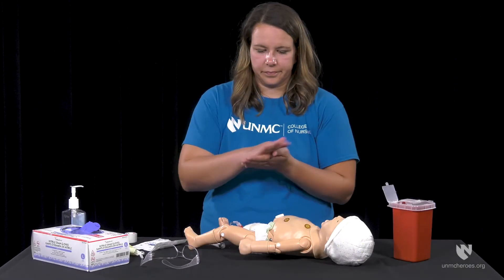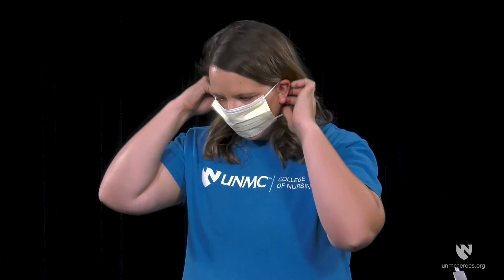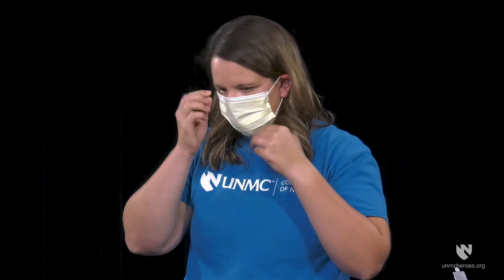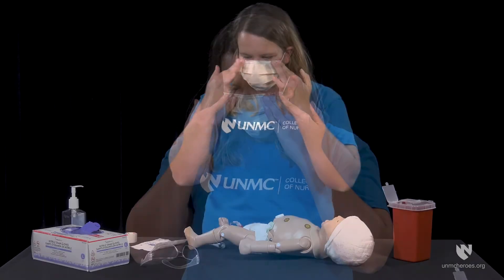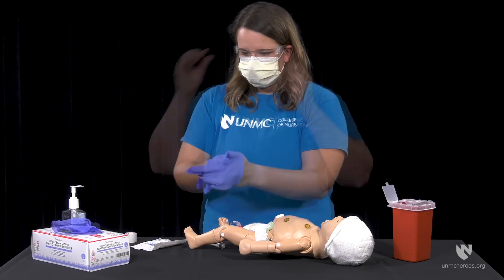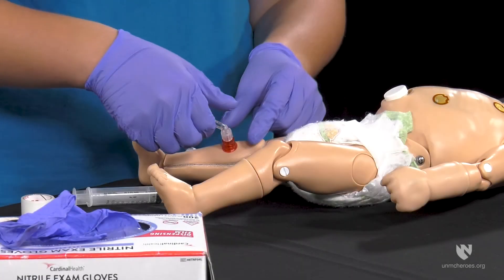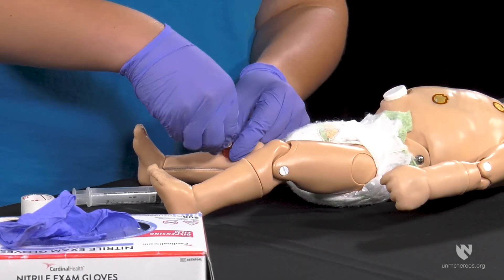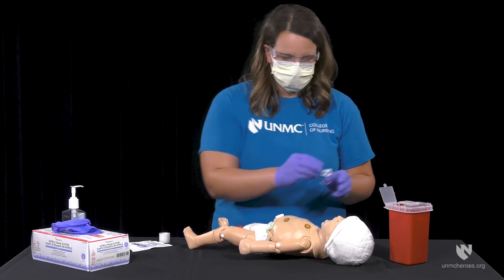First, perform hand hygiene and don the appropriate PPE. Remove the extension tubing from the hub of the needle and place in a sharps container.